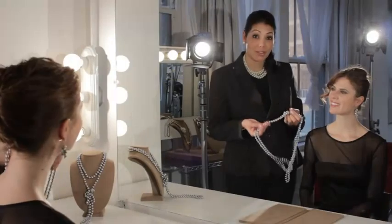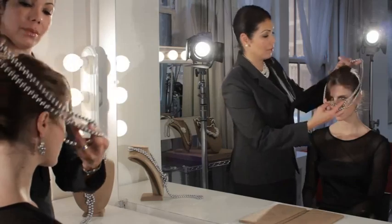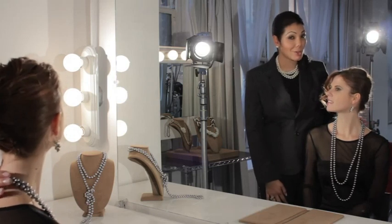For this next look, start with your 72-inch Pearl Rope, loop it around twice, put it around the neck. It's important here to show the different lengths, and this creates a classic beautiful look, which is great worn with a scoop neck dress or a blouse.